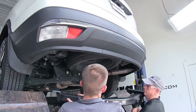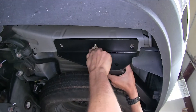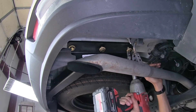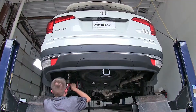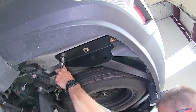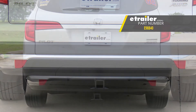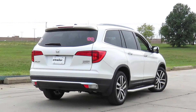With an extra set of hands, we'll raise our hitch into position and secure it with our hardware. With all of our hardware started, we can tighten it down using a 22 millimeter socket. We'll torque all of our hardware to the amount specified in the instructions. That completes our look at and installation of the eTrailer.com Class III Trailer Hitch Receiver, part number E98840, on this 2016 Honda Pilot.